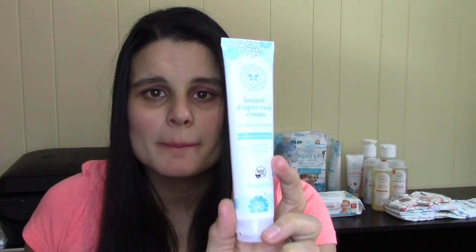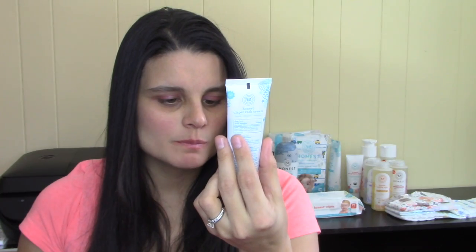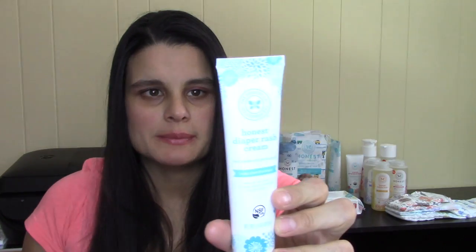I don't have anything negative to say about this diaper rash cream. It smells great, feels great, and it has helped my baby's diaper rash. Most importantly, my baby has very sensitive skin and it has not made him break out at all. It retails for about $9.99, which is around the same price as other natural diaper rash creams — not more expensive, not cheaper.